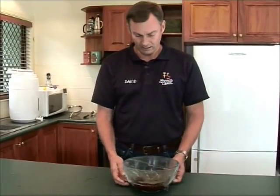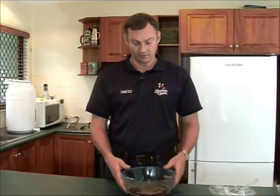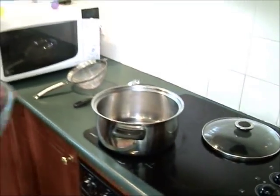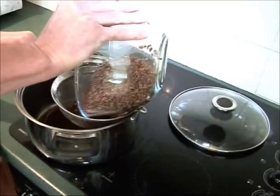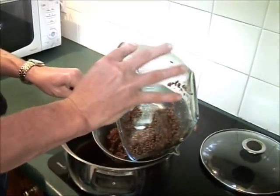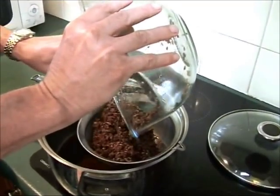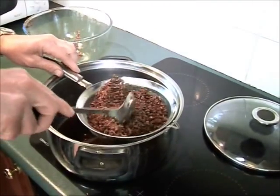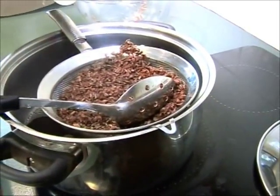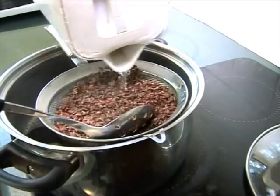Thirty minutes is up. We're going to take the glad wrap off the bowl — you'll see a nice brown liquid in here — and we're going to pour that into the saucepan through a sieve to strain out all of that grain and just keep the beer wort that's in the bottom. We don't want to boil the grain; if we boil the grain then we'll extract too many bitter-tasting tannins out of it and that will ruin the flavour of your wort. We're going to pour in a litre of water now to rinse that grain and make sure we wash all the flavour out. We'll use warm water — it doesn't have to be boiling.